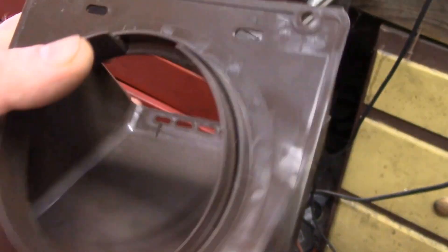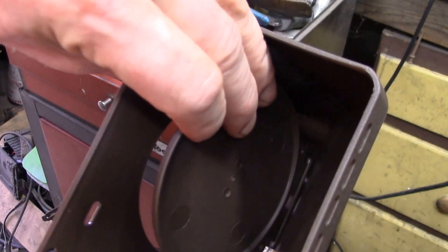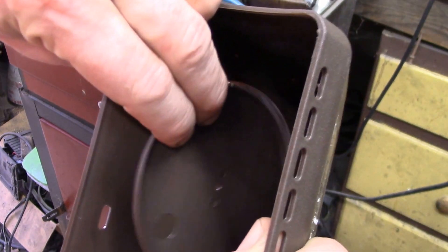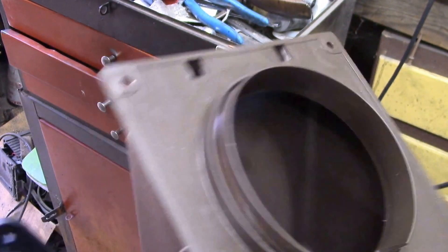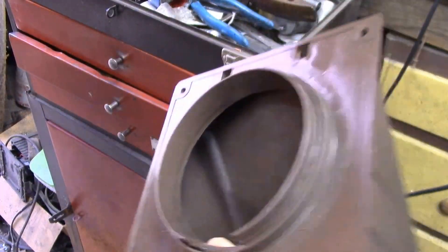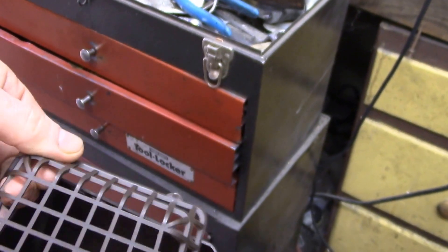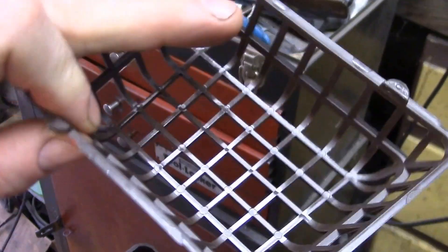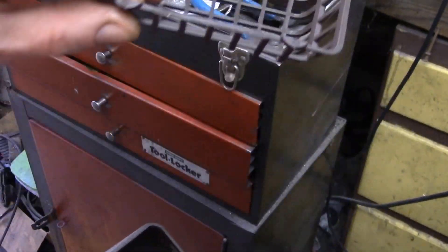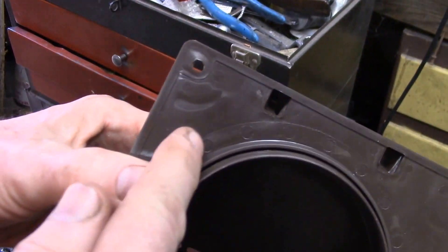Here's the dryer vent I'm using. It normally comes with a backdraft flap that goes into a couple of pivot points, so I got rid of that. I also took the grill off — this is the grill that fits over the bottom. I'm going to cut out a piece of window screen to fit over the inside of that, as I showed in the earlier video.